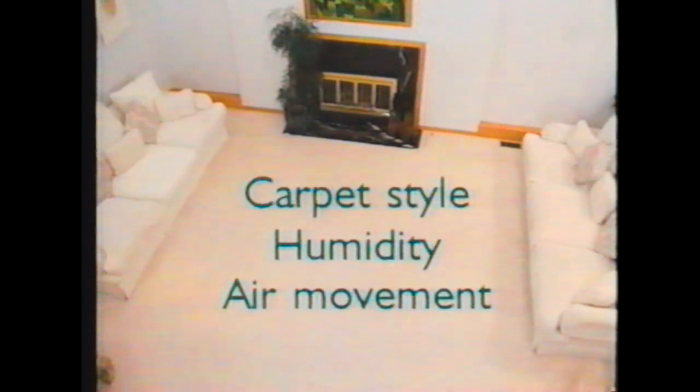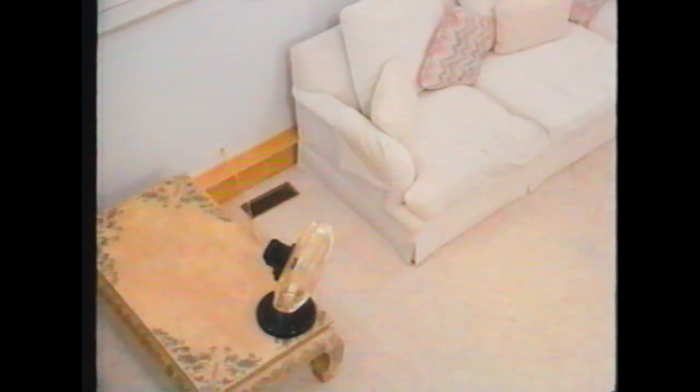It's best to let the carpet air dry. The carpet style, humidity, and air movement in the room will all affect the drying time. Using a fan may speed up drying. A wet carpet will pick up dirt faster than a dry one, so we recommend you allow the carpet to dry as long as possible before walking on it or rearranging furniture.